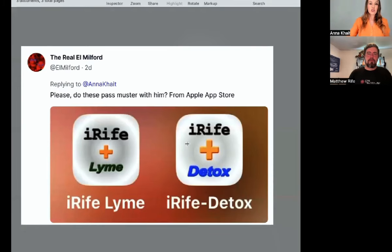Is this the real Rife, or I-Rife plus Lyme, I-Rife plus Detox? No. The Rife Technology app has our DNA flower symbol on it. There are a lot of fake Rife machines out there, and also a lot of fake Rife apps, software, and that kind of stuff.